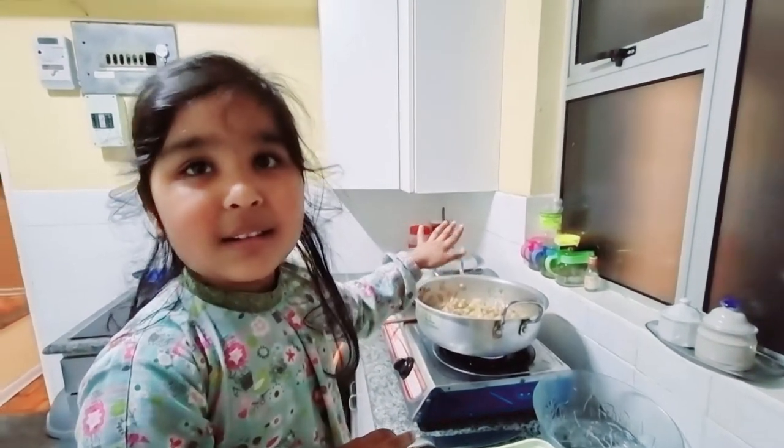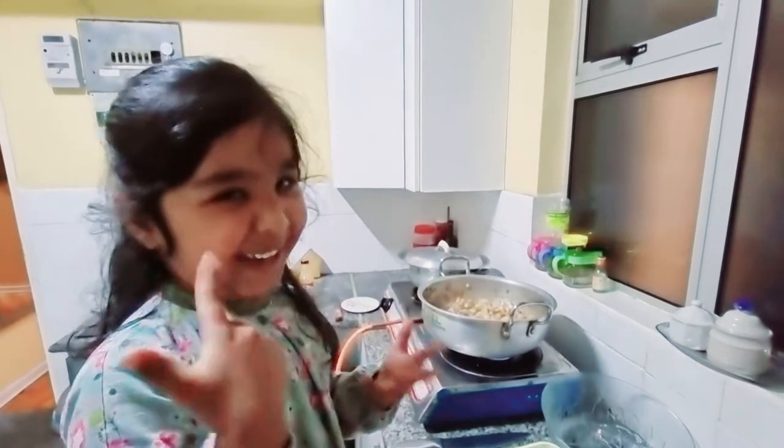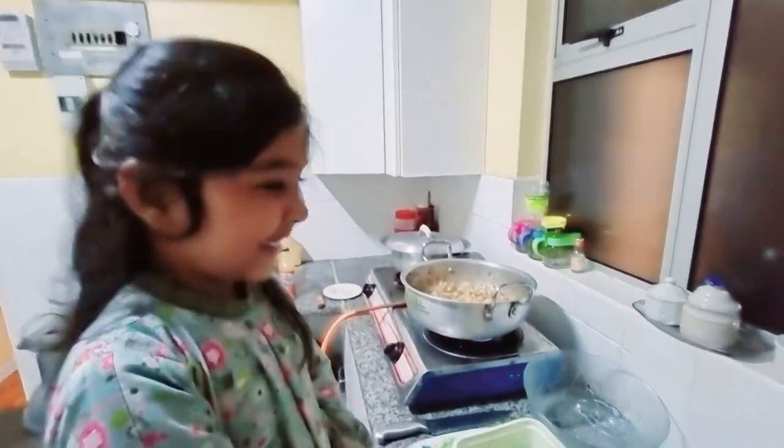You didn't say, welcome to Sakina's Kitchen. Yes, but sometimes I forget. Naughty girl.